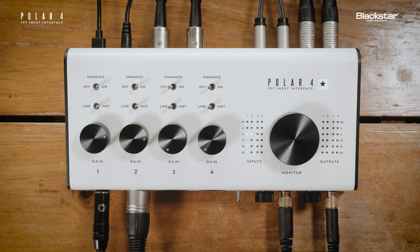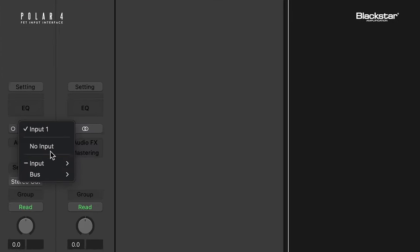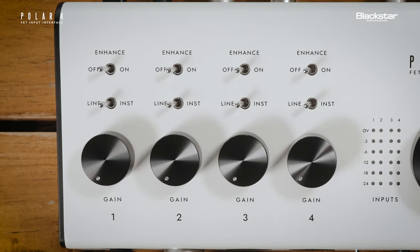Now that you know how to operate the Polar 4, let's look at how to record. With your Polar 4 connected to your computer, open your DAW and make sure to select the Polar 4 as your interface in the DAW's audio settings. Create an audio track and select input 1 as your input source. This will record the signal from channel 1 on your Polar 4 interface.